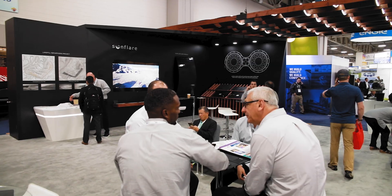Hey, I'm Justin, VP of Sales here at Sunflare. We're here at SPI 2019, building on the momentum and the success that we had last year. Let's go look at our new products.